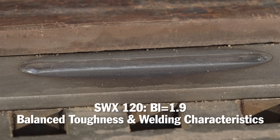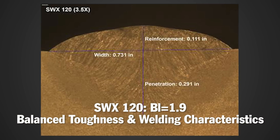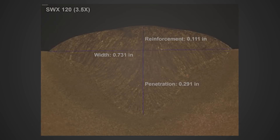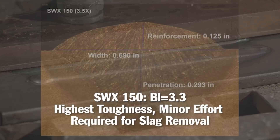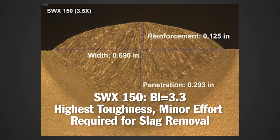The second weld, made using SWX 120 — which had a moderate basicity level — also had a very nice flat bead contour and excellent slag removal. SWX 150, the flux with the highest basicity index of the three, had the most convex contour and a slightly more difficult slag release, but both are more than acceptable, especially considering the excellent mechanical properties that this product provides.